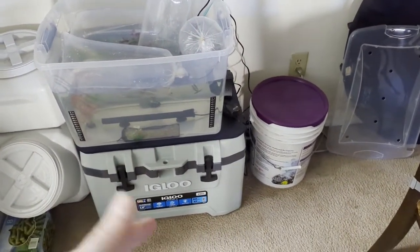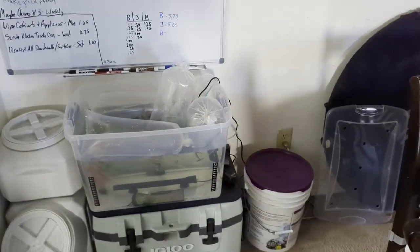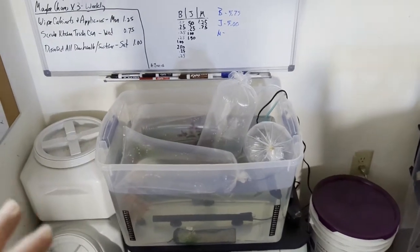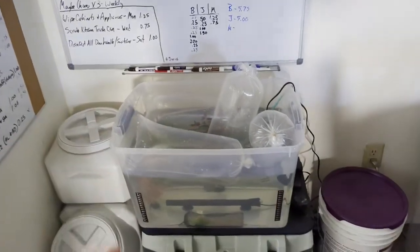The quarantine tank sits on a cooler because it's always a temporary setup. It's really dark over in this corner — there are no lights. The reason is you want to make sure the fish are not stressed at all. The only light the quarantine tank gets is from the kitchen area, and that light comes on maybe two or three times a day. There are no plants in there.